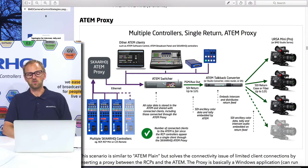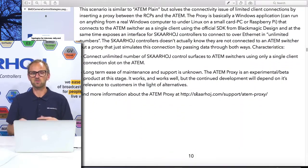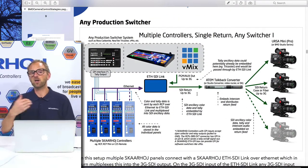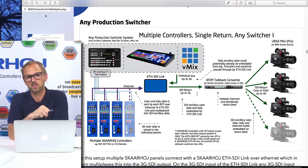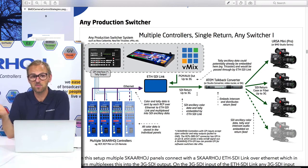If you read the document you'll be able to understand through the text if there are certain limitations to doing it in this or that way — we try to put all those details into the document. Now, what if you don't have an ATEM switcher in your setup, or if you have just any production switcher? That could be like a ROS Carbonite, TriCaster, V-Mix, and so forth.